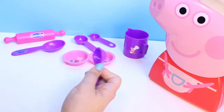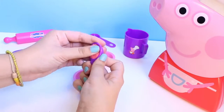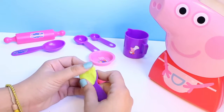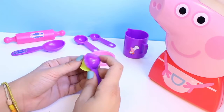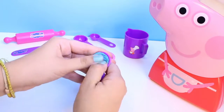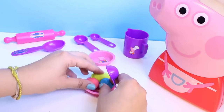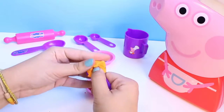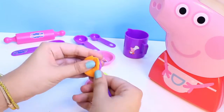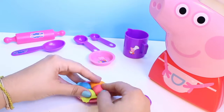To start I'm going to use my teaspoons to make dessert. I'm gonna start with some ice cream — lots of different colors. Some blue ice cream, and some orange. Look at all our different flavors. Put our ice cream in a bowl.